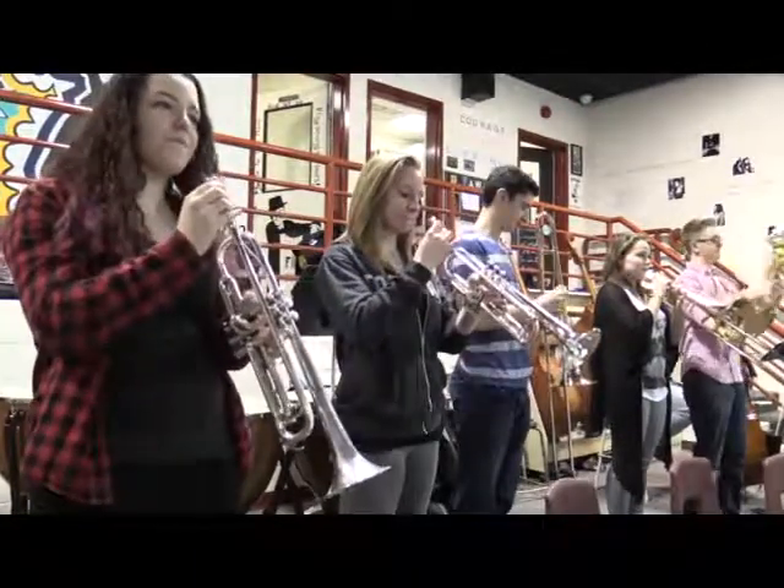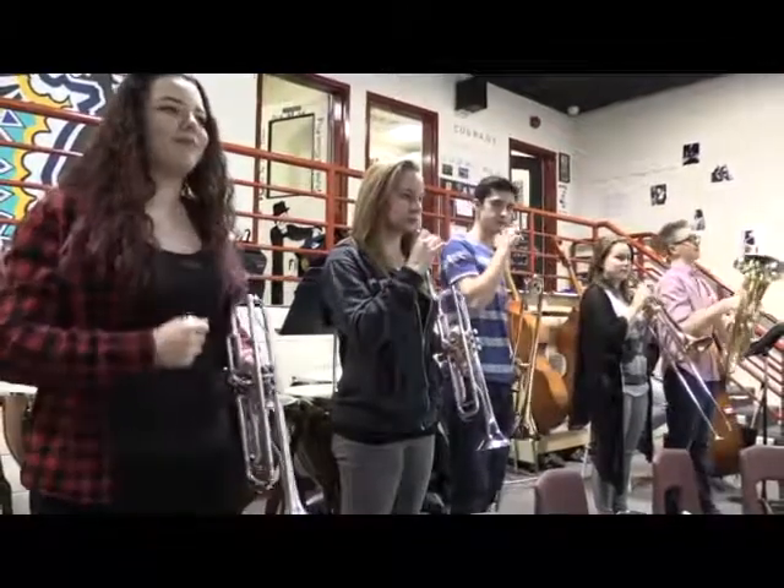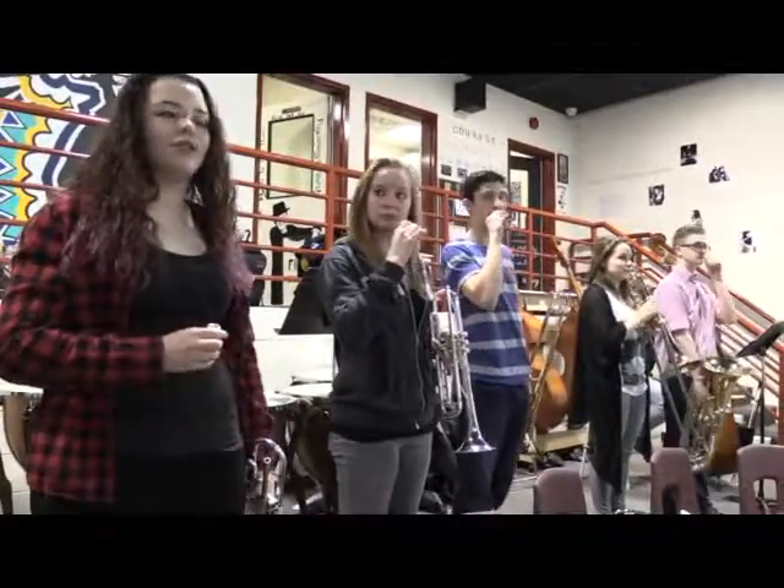One last thing. Let's start down here. Leave the mouthpieces out. See how closely the pitch is matched. Start with your concert F.